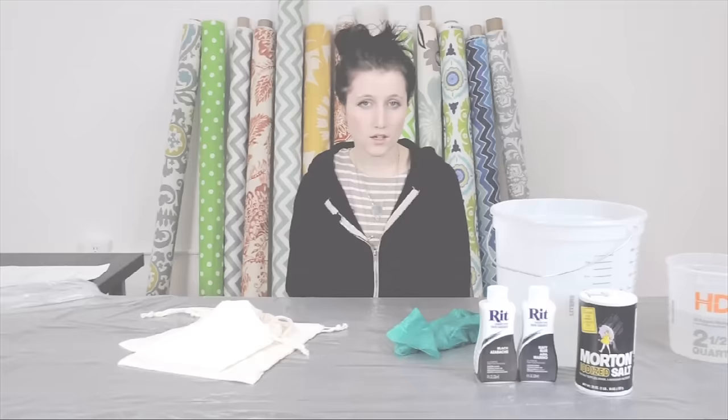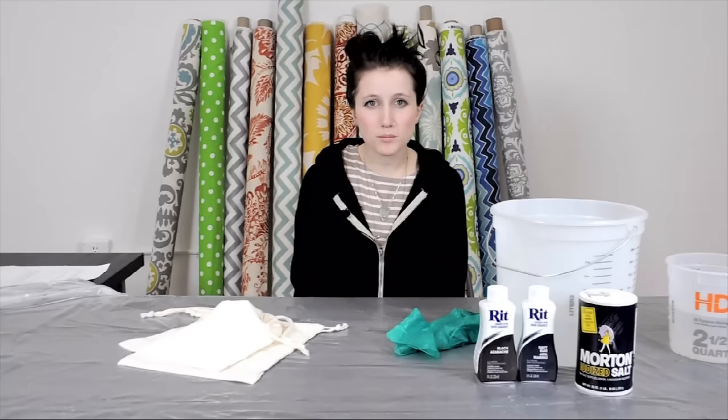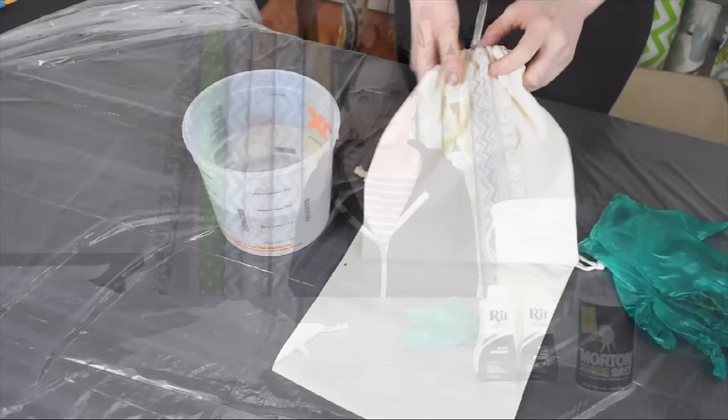Before you start it's a pretty good idea to make sure that you have your workspace covered. We just have a really cheap plastic drop cloth here — they're pretty easy to find at the hardware store — but anything you might have laying around your house works too, like a bed sheet, a canvas drop cloth, or an old rag. You also want to make sure that you have some gloves and an old hoodie, t-shirt, or apron.